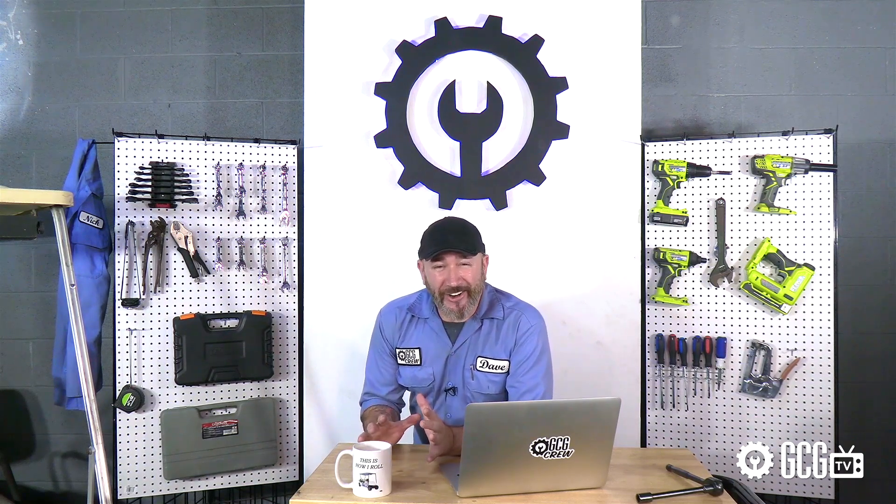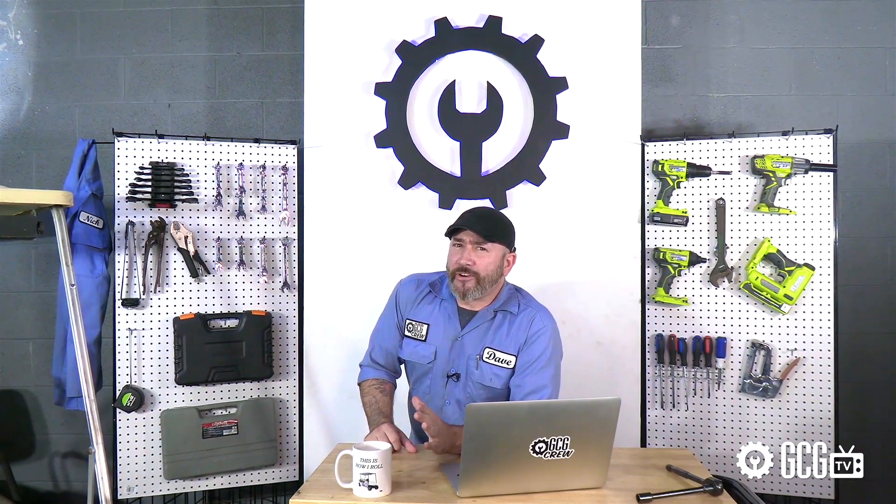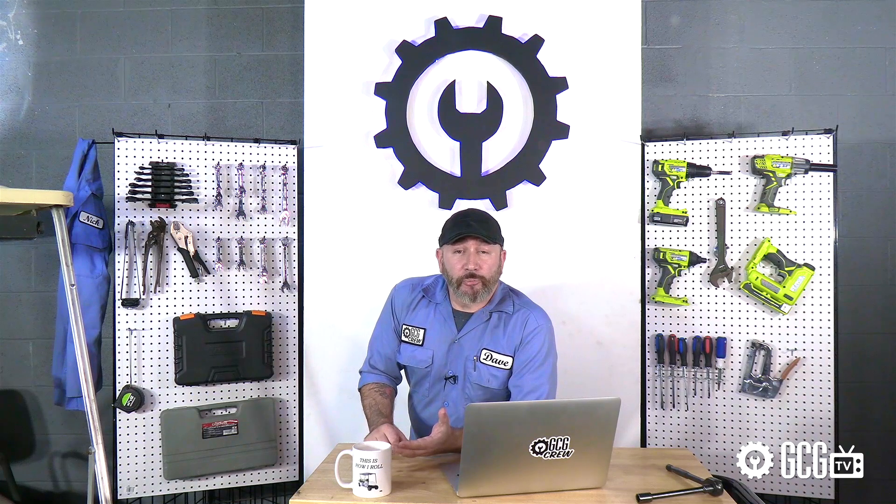The user-friendly part here is zero maintenance — no worries about filling batteries or cleaning up acid spills. Charging is all they need. So while there's a higher upfront cost for lithium, longer lifespan and lower maintenance requirements can result in a lower cost of ownership over the long term.